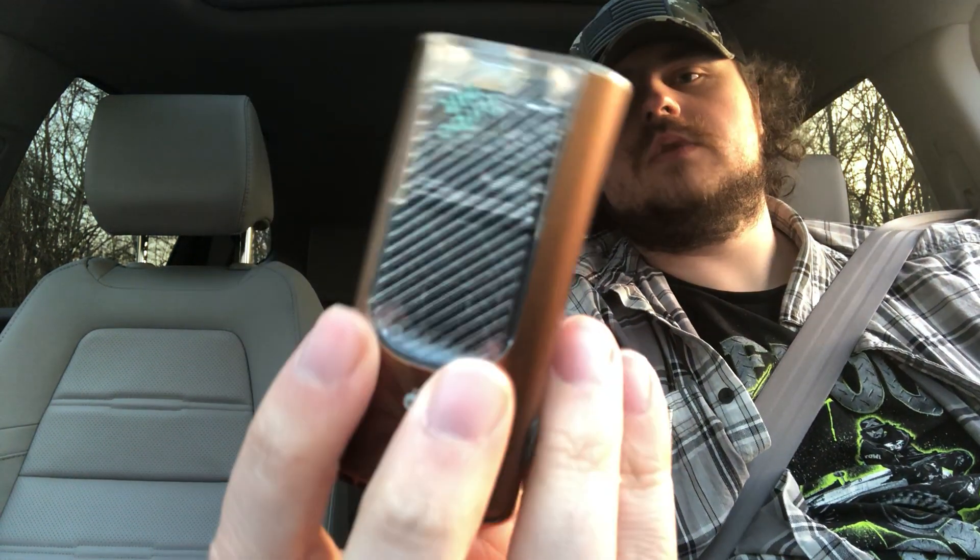Great flavor — you can really taste the root beer. I'm really surprised, because usually mint mixed with other flavors isn't my thing. Really good though. It's a turbo hit — 9,000 puffs I believe. You can actually see the hole inside of the device, which is really cool, and it lights up too.